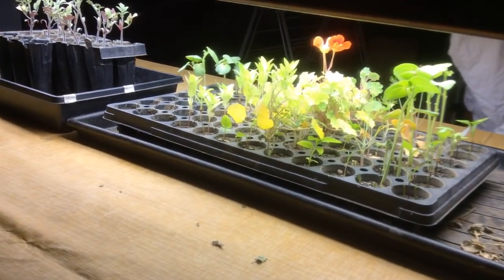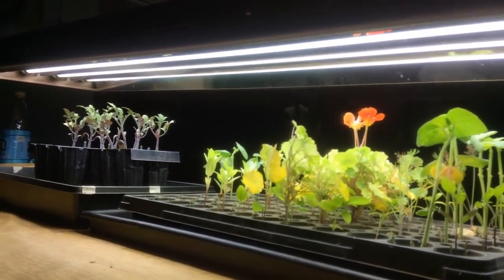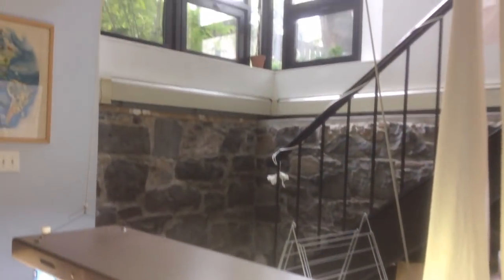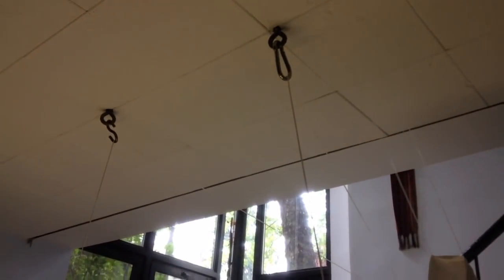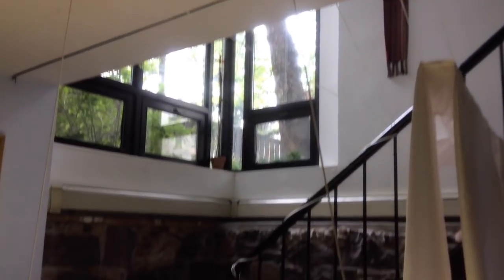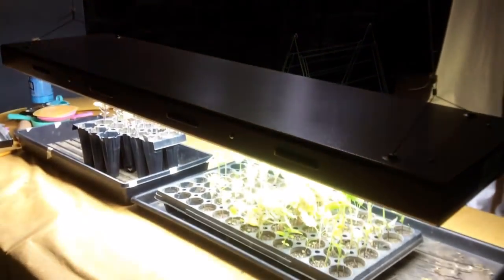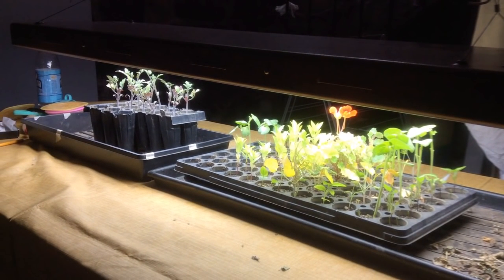She's got her setup with trays underneath grow lamps, and you can see she's got three fluorescent T5 bulbs. She's got the light hanging from the ceiling so that she can raise and lower that lamp depending on how tall the plants get, because you really want to keep the lights just a couple inches off the top of the plants. You don't want to burn them by letting them touch the light. So she's done that really well.